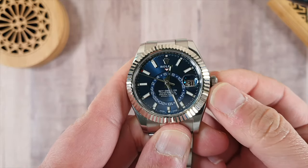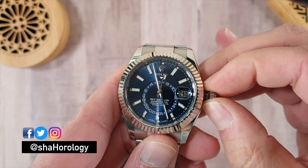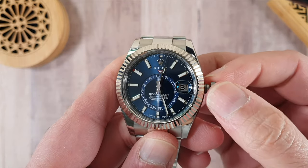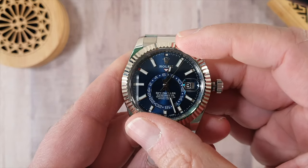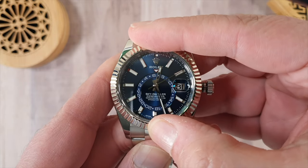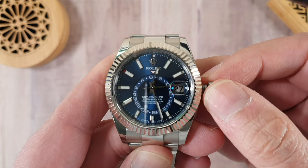The crown is unscrewed just like you would on any other Rolex watch. But what will happen on the Skydweller is the crown will actually turn freely — you won't adjust anything until you make the first turn to the left. Once it's clicked into place, when you turn the crown, the date will actually move.